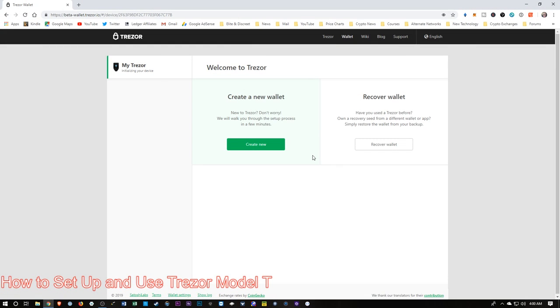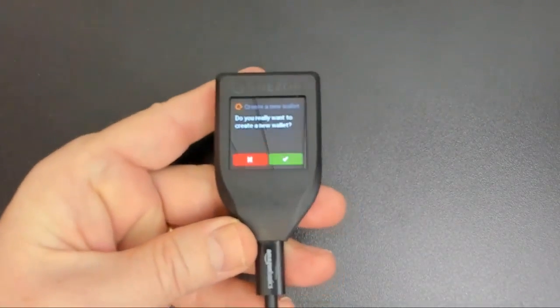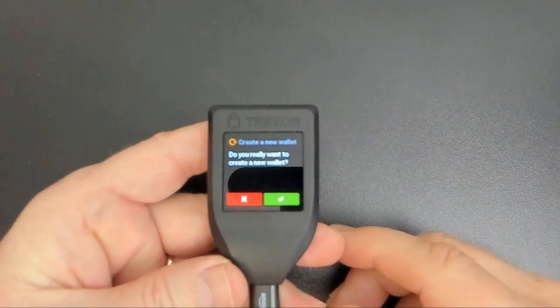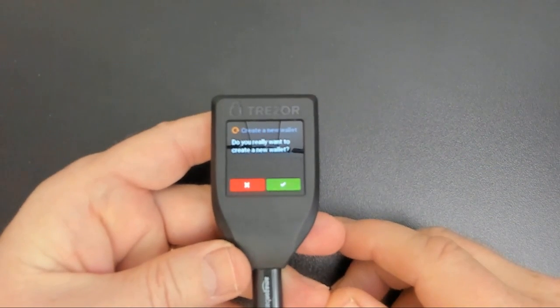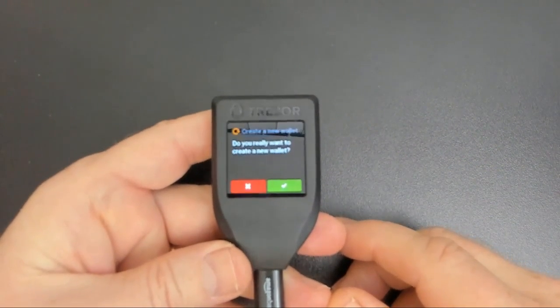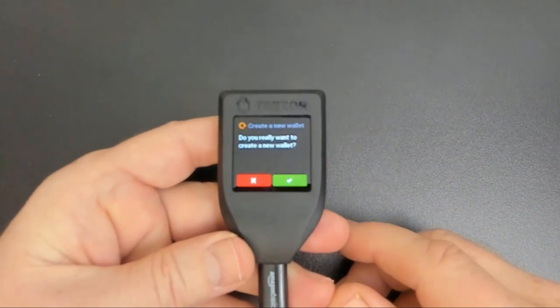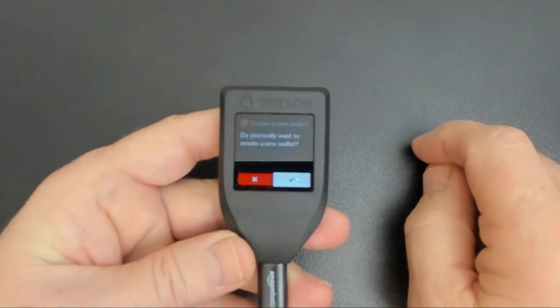It's going to want us to go back over to the software. In our case today, we're going to be creating a brand new wallet, so I'm going to click Create New. And then we'll switch back over to our Trezor. It's asking us if we want to create a new wallet, and one of the main features of the Trezor Model T is the touch screen. It's wanting us to confirm the creation of a new wallet, so I'm going to tap here.